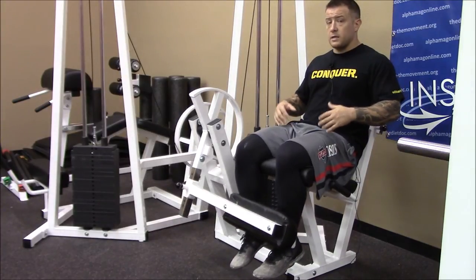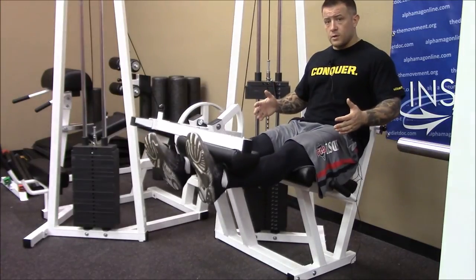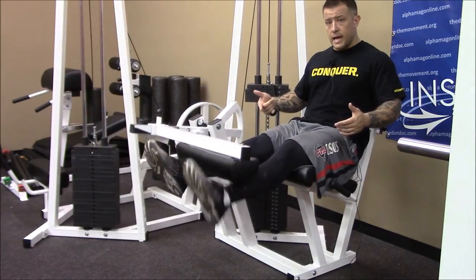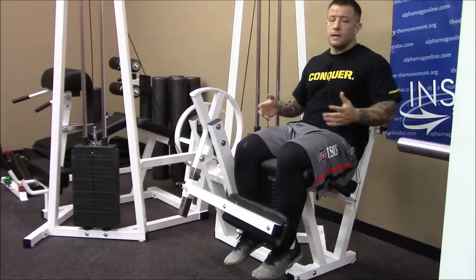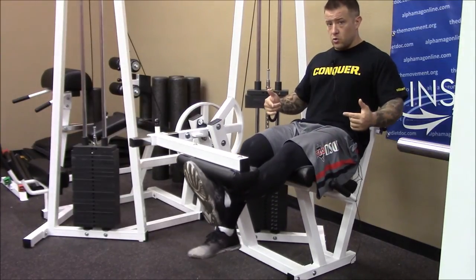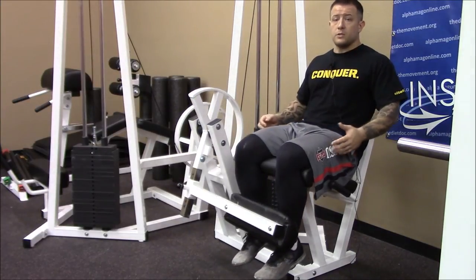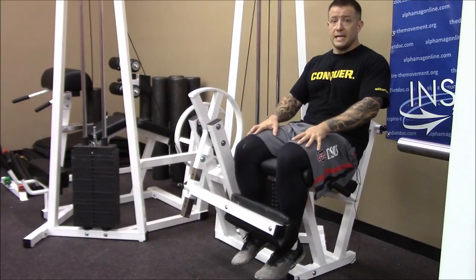Now we also want to make sure we're not selecting too heavy a weight, where it takes work to get it up, and as soon as I pull that other leg out it just falls — you're not getting anything out of that. You have to be able to control it eccentrically. It's going to be a challenge, you want it to be difficult but not impossible to control. That's how you get that good eccentric stimulus on those target muscles.